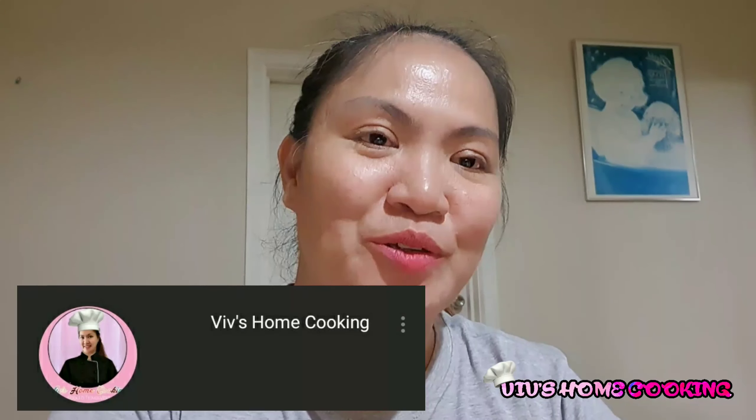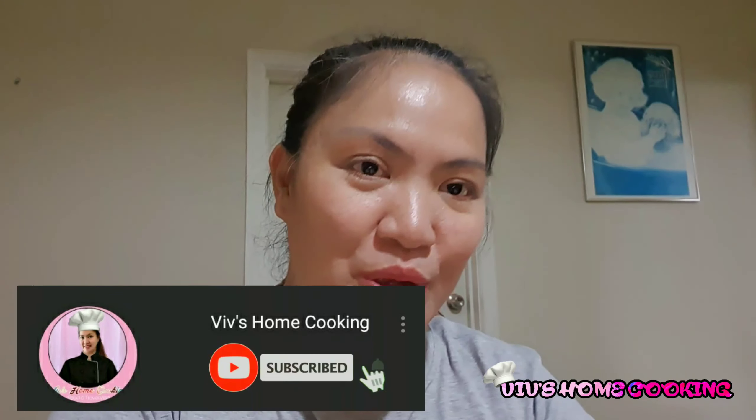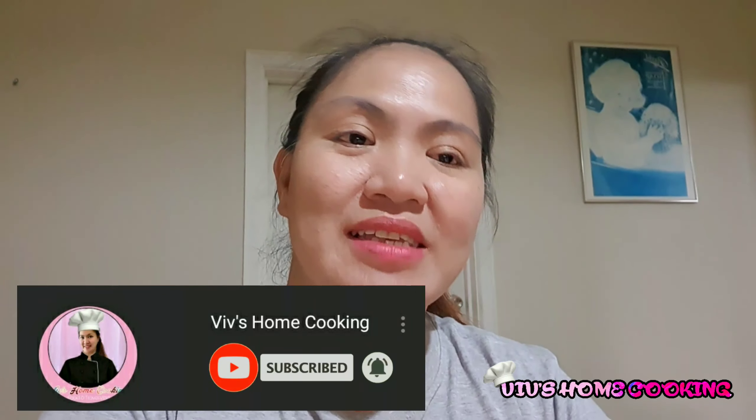Hello everyone! Welcome back again to my channel. Today I'm going to show you a special recipe. Since Christmas day has already gone, but before this year ends, I am going to make a special recipe on my own version out of that leftover ham in our fridge.